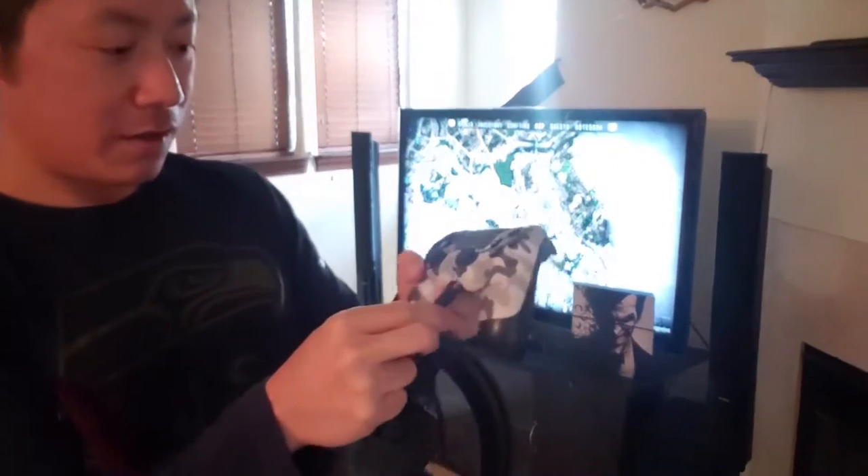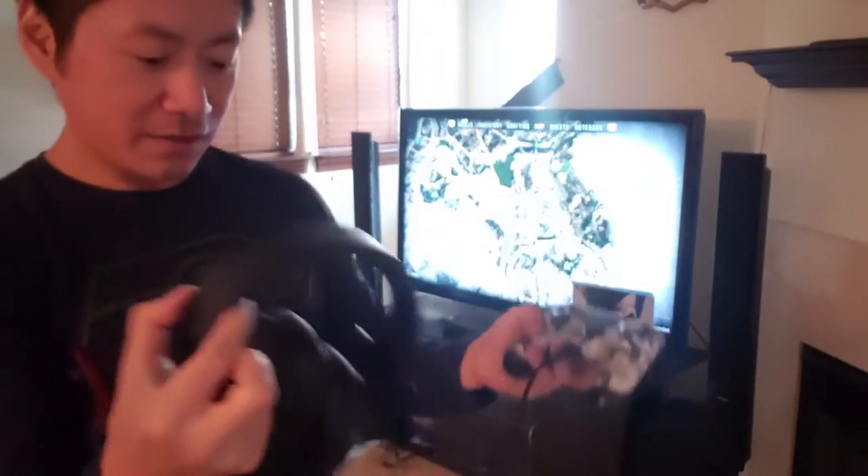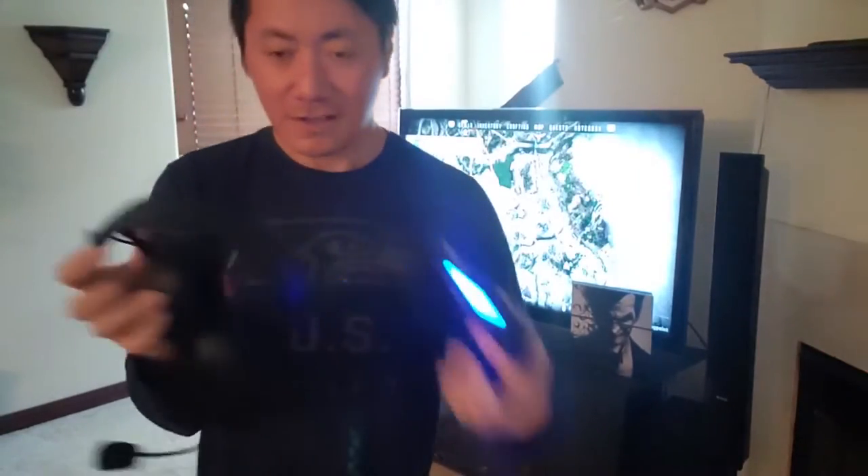So let me connect it to the PS4 controller right here. Now we've got this stereo headset on. Let's go ahead and put this bad boy on. Okay guys, I got it to a position that I like. See the microphone — you can switch it to any orientation that you want. Pretty flexible.